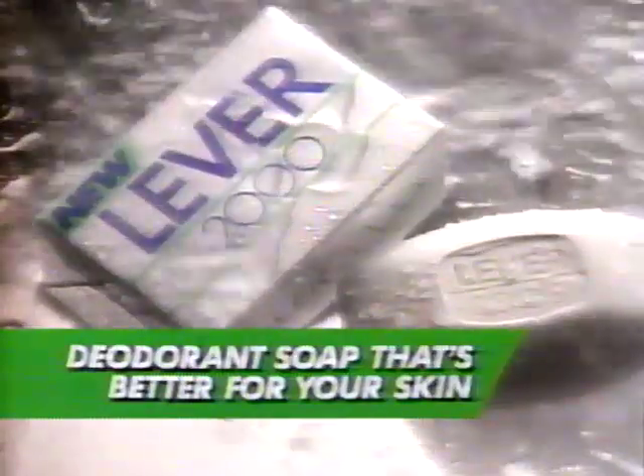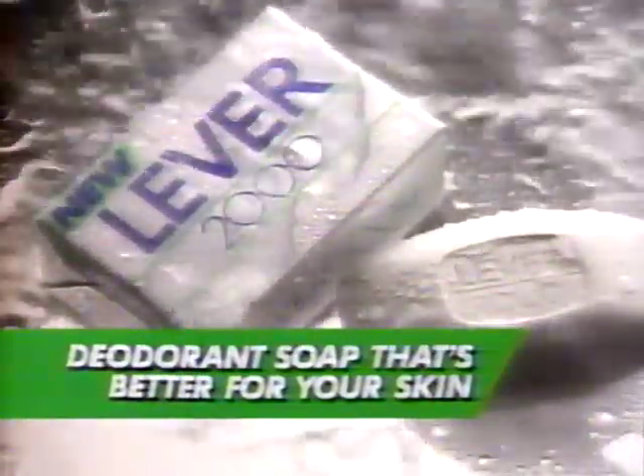You can even use it on baby parts, mama parts, and papa parts. New Lever 2000 — finally a deodorant soap that's better for your skin and all your 2000 parts.